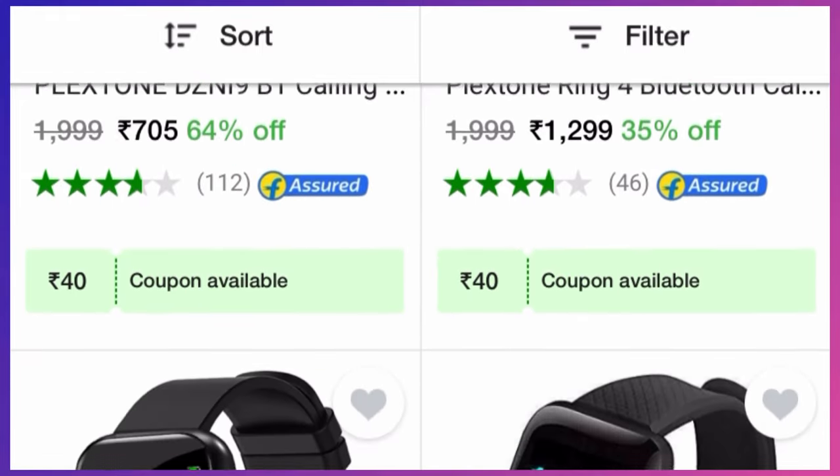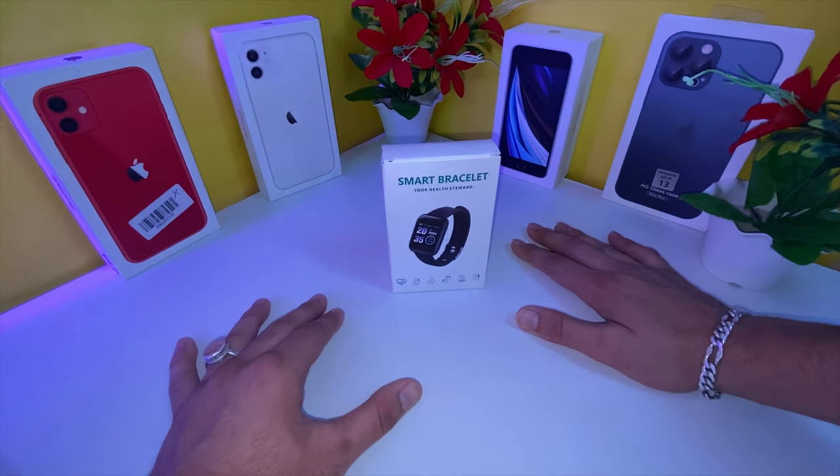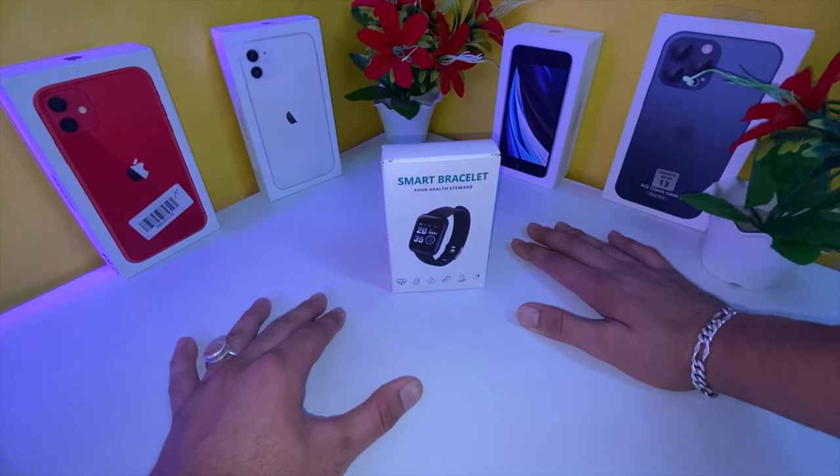I was looking back at the shop. I mean, I was looking at a lot of gadgets. I was looking at the most popular smartwatch — a 500-rupee smartwatch whose name is the DILUK 116 smartwatch.